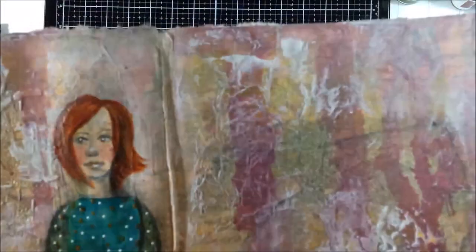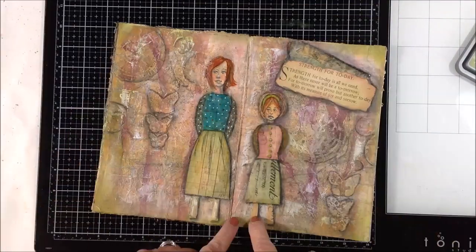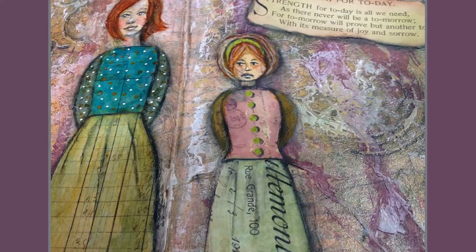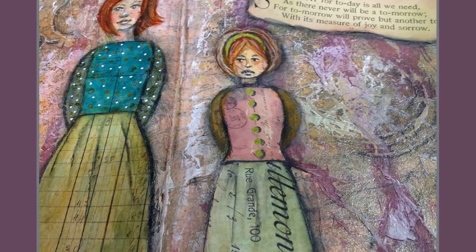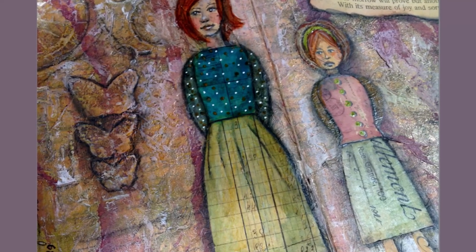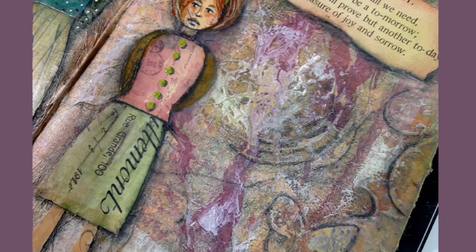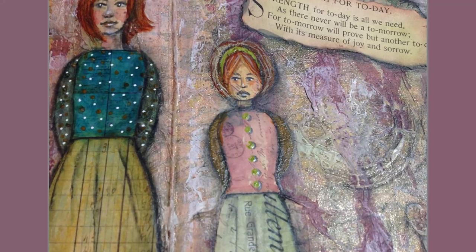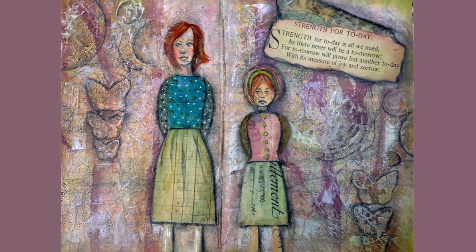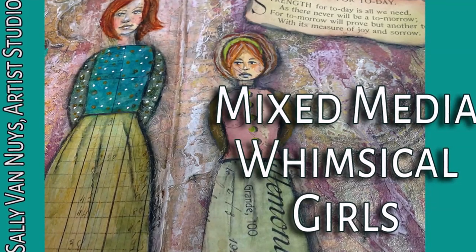I went off camera and did the smaller girl on the other side, representing me — she has kind of a sad look on her face. I had a little poem that seemed very fitting. I went around the edges with green oxide ink. That's it — a quick one! I hope you enjoyed watching. Give this video a thumbs up if you did, subscribe to my channel if you haven't already, share it with your friends and Facebook groups, and in the meantime go make some art. Bye!